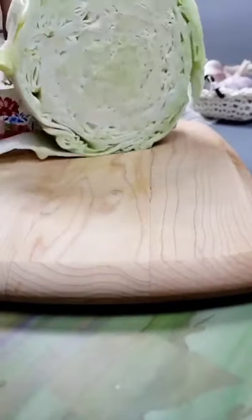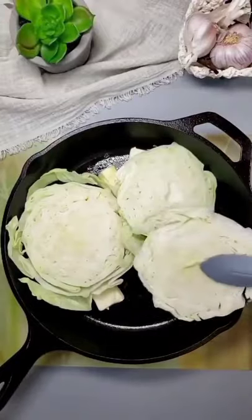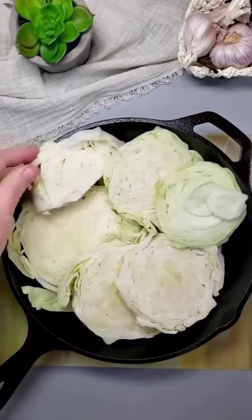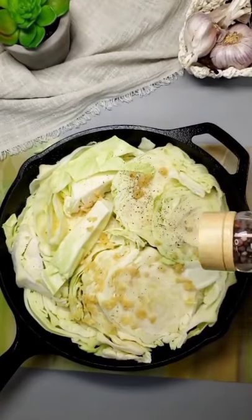Thanks for checking out Keto Country. Today let's make a sausage Alfredo with cabbage noodles. This is a one-pan meal that's perfect to throw in the oven on a busy weeknight, and y'all, the leftovers are even better the next day.